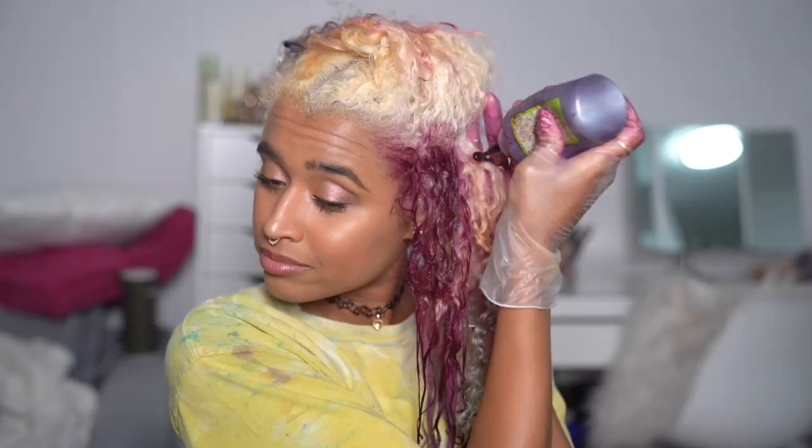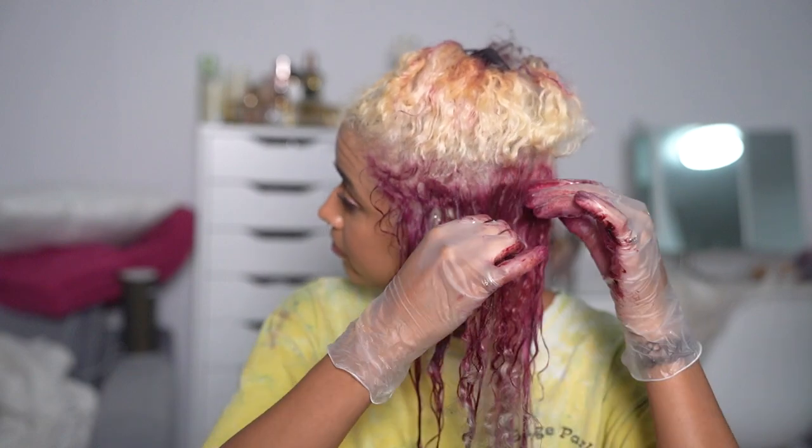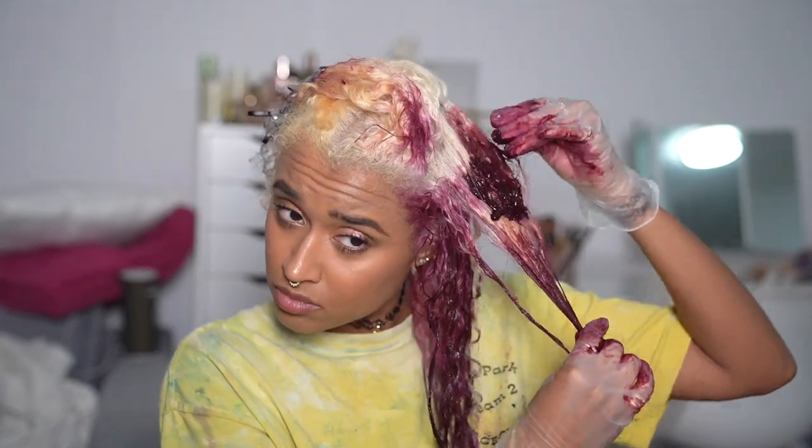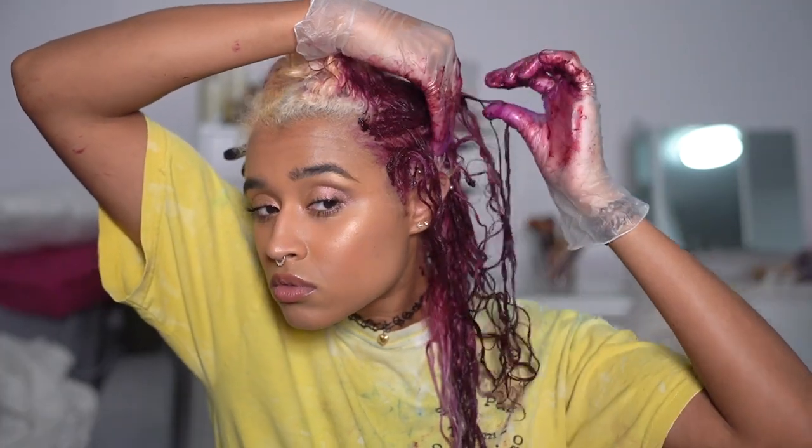I'm continuing to work my way up to the top of my head using the same method — squeezing the dye onto my hair and then using my fingers to make sure it gets all the way down to the roots and covers everything. I love using my fingers whenever I'm doing my hair on my own because it really helps being able to feel where everything is even though I can't see it all, especially when there's no one around to help double check. I'll show you how I do my own double-checking routine in a second.